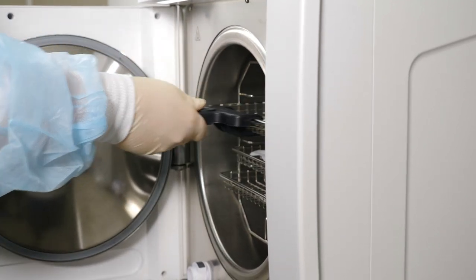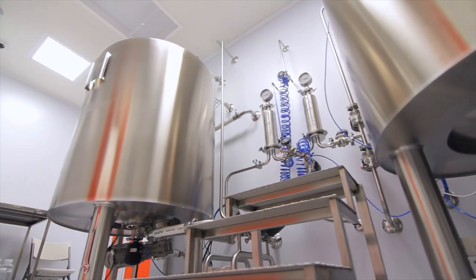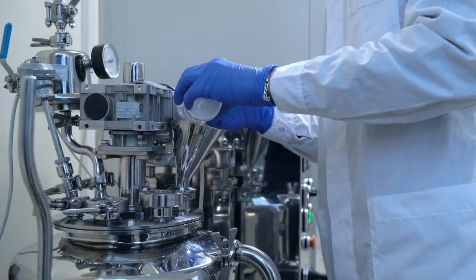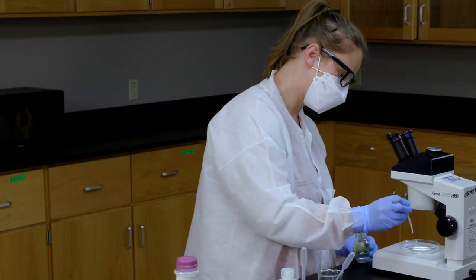Small items can be sterilized in an autoclave like this one, but for large items or fixed equipment we use steam-in-place systems where saturated steam is piped directly into the equipment. But this isn't a video about sterilization — steam's unique physical properties present some real and potentially devastating challenges, and that's what we want to look at today.